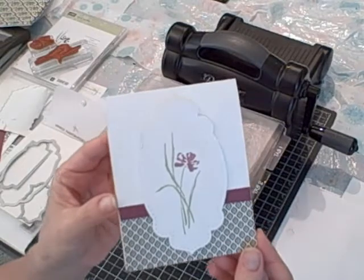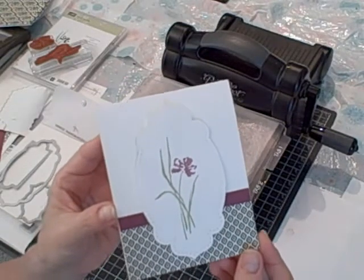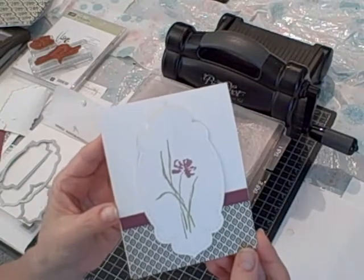Hi, I'm Terry and I'm nuts about stamping. I'm back today with another Sundays with Sizzix project. It's this greeting card that I created using my Big Shot.